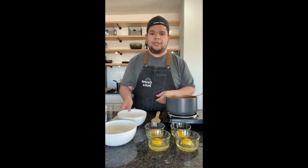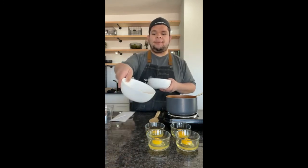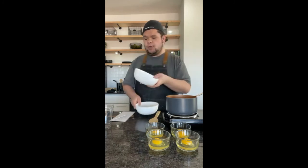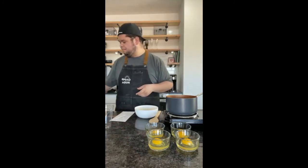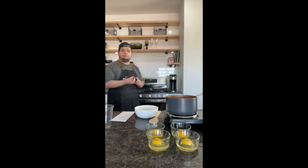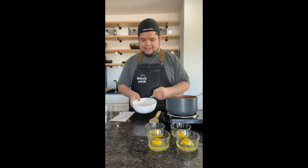While you're waiting for the water and butter to boil, go ahead and measure out your one cup of flour, salt, and sugar. All your dry ingredients can go into one bowl, then mix them all together.